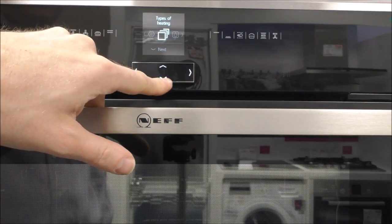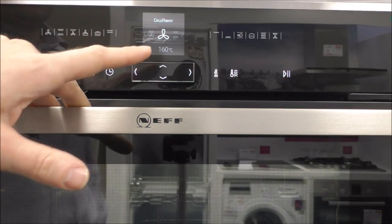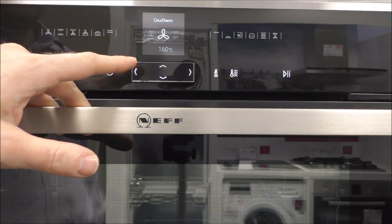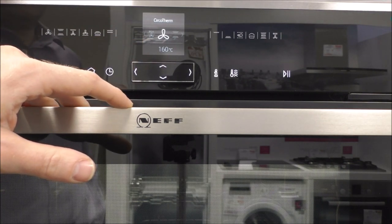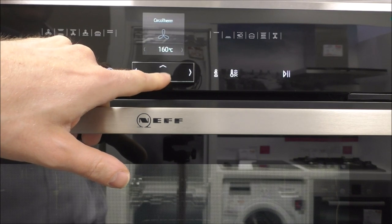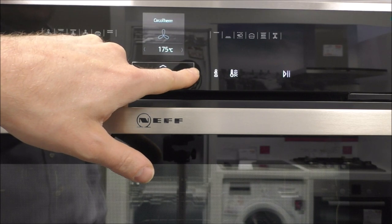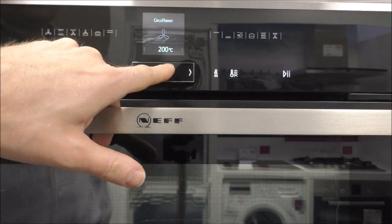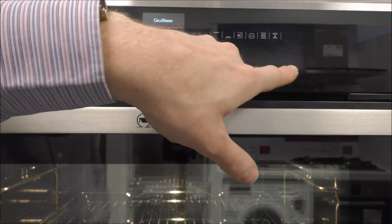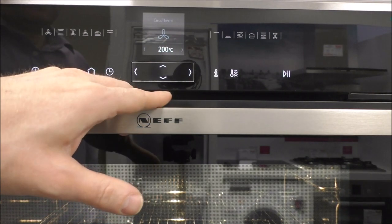First of all, I'll show you the different types of heating — there are quite a few different options. You've got the Circo Therm, which is something that Neff use. Basically this is to do with the fan oven, providing a nice even heat throughout. You just move up and down using the toggle switch and select the temperature you want — so if you want 200 degrees, then you press the Start button, and when it gets up to temperature it'll let you know.